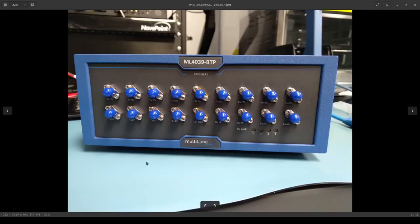Looking at the front panel, there are four differential pairs for transmit lanes 1, 2, 3, and 4. These are 2.92mm K connectors since they go out to 30 Gbps per lane. Moving right, we have receive channels 1, 2, 3, and 4 — again differential pairs — and below them, lock LEDs indicating the receiver sync status for each lane.